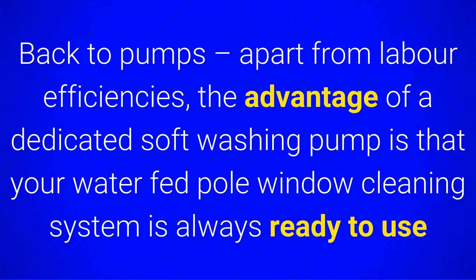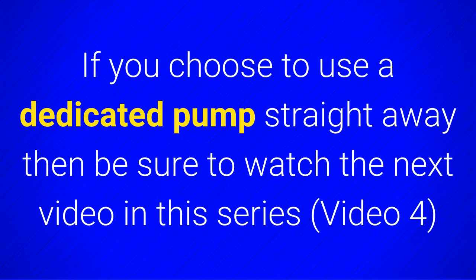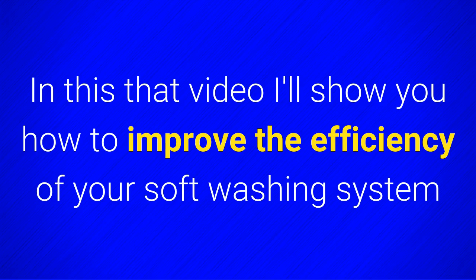Apart from labour efficiencies, the advantage of a dedicated softwashing pump is that your waterfed pole window cleaning system is always ready to use, so you won't have to change your system every time you start work on a new softwashing contract. If you choose to use a dedicated pump straight away, then be sure to watch the next video in this series — video 4 — where I'll show you how to improve the efficiency of your softwashing system.